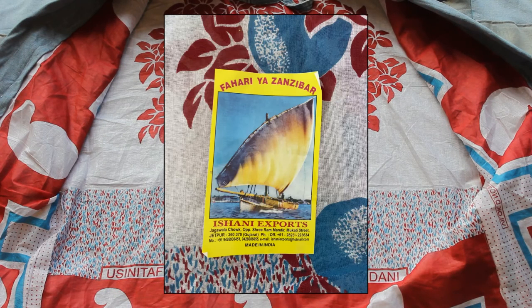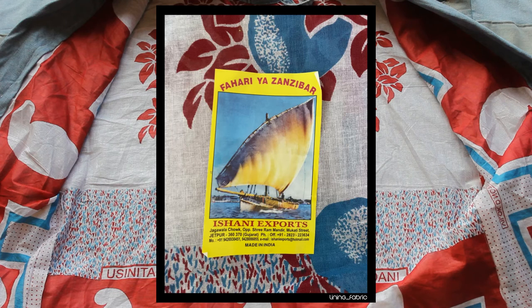Continuing the appropriation theme, for the lining I used this cotton I'd picked up in Africa, but I'd never been sure what to do with.